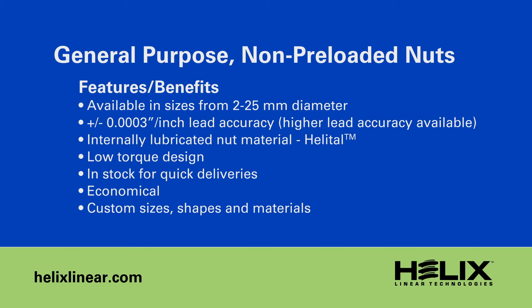These new nut designs are truly unique to Helix, and at their core is a lead screw thread which guarantees maximum load sharing, minimal torque, and longer life than any other nut of its kind.